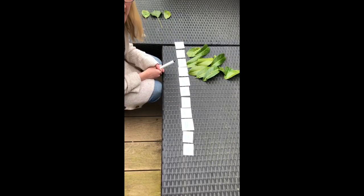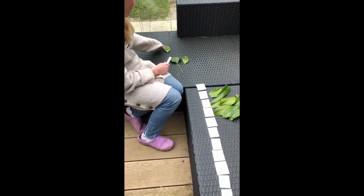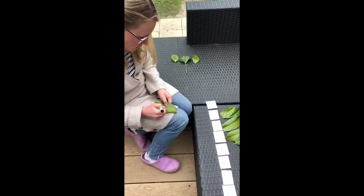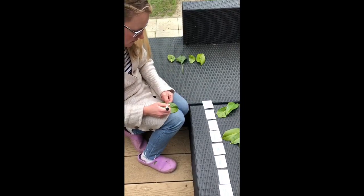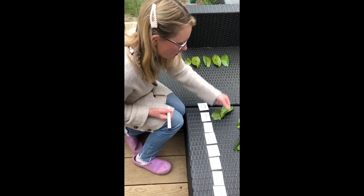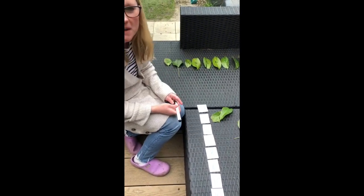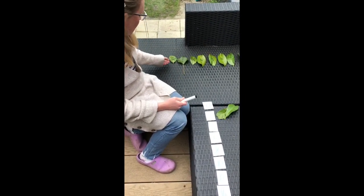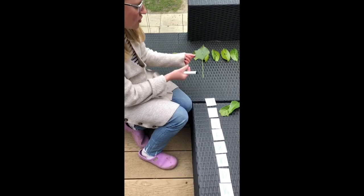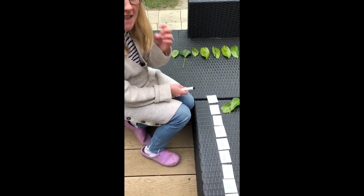Using the same leaves — or you could go and collect some more — write numbers on the leaves. I've written 1, 2, 3, and now I'm going to write 4, 5, 6, 7, 8, 9, and keep going with however many leaves you've collected. If you want to go one step further, you can use a hole punch — punch one hole in the leaf for 1, two holes for 2, and three holes for 3.